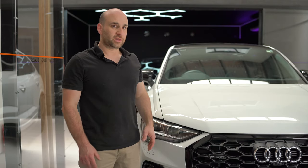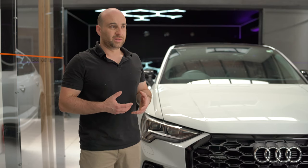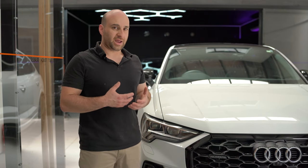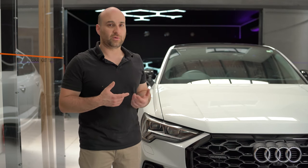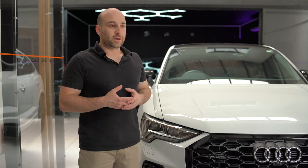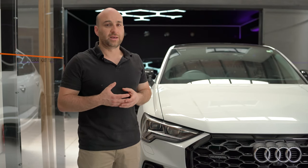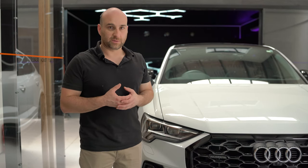It had it from new, so the detailers who did the car either didn't see it, or new car detailing really isn't that in depth — it's not really their job to do that. But the customer was really unhappy with the performance of the paint protection they paid for on the front windscreen, or it wasn't there at all. So I started from scratch to prepare the windscreen properly so that the paint protection we were applying would adhere properly.